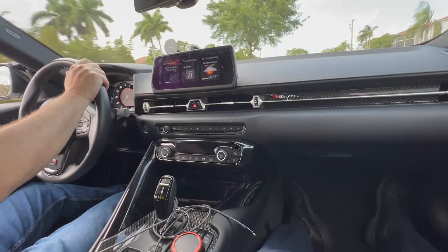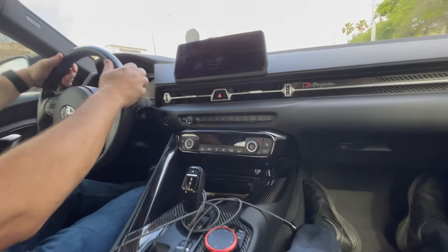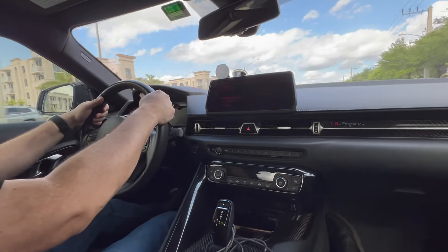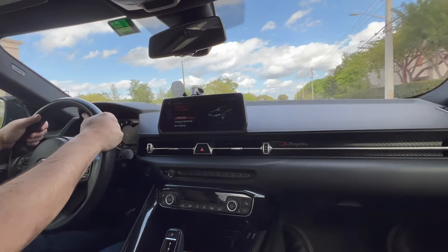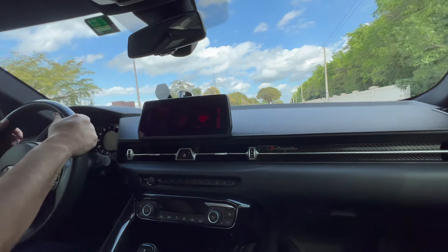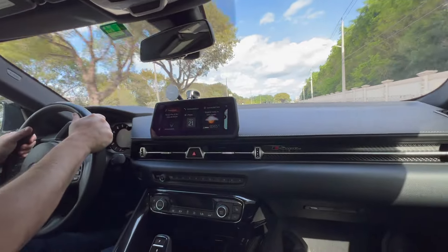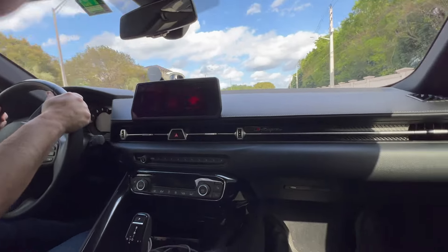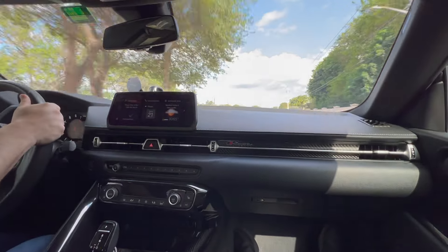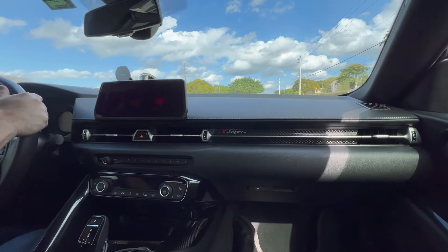All right guys, we're under here and the fitment is lovely. I can't say better fitment than my downpipe on my 440, but this looks very nice — fit perfectly. The bracket also fit perfectly, as you guys can see. Everything looks nice and sweet — look at that, no gaps, perfect fitment. And this downpipe is for gen 1 and gen 2, which is awesome.